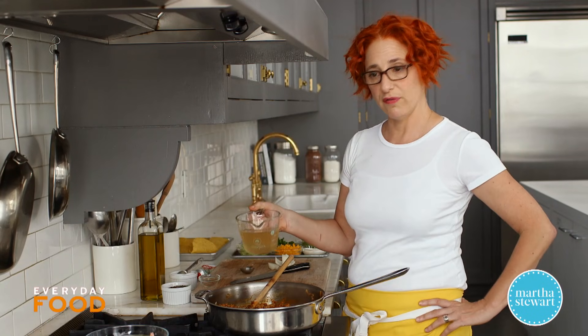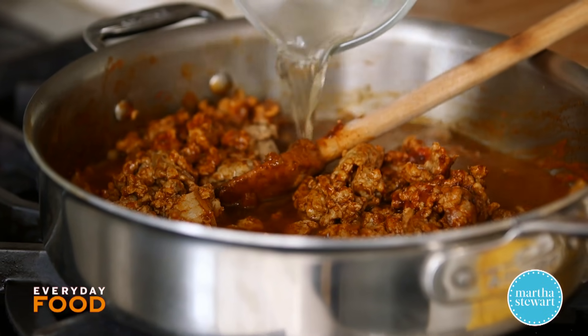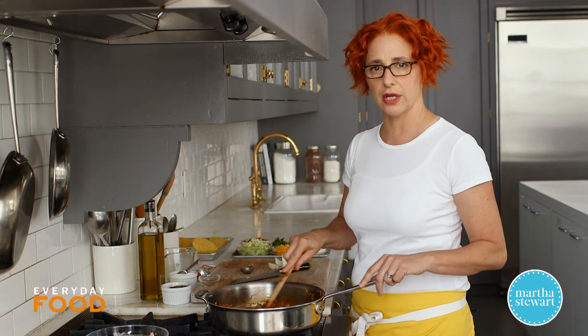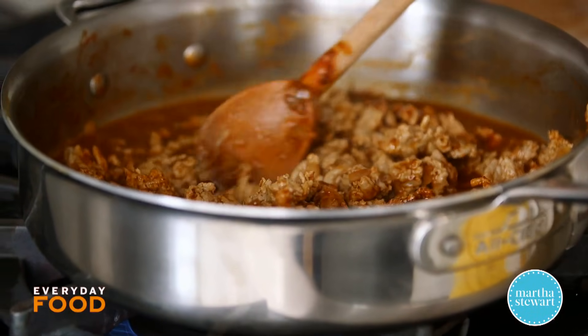Now you add a cup of — you can use water, but I'm using chicken broth. You just simmer this until the sauce is sort of thickened, reduced down, and it coats the turkey. It'll probably take about five minutes; stir it occasionally.